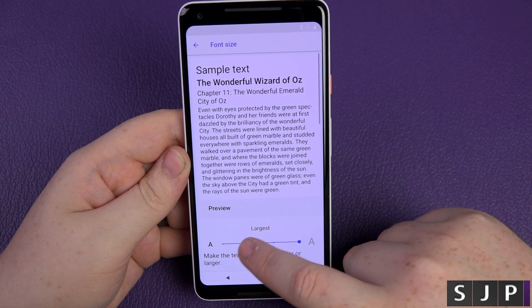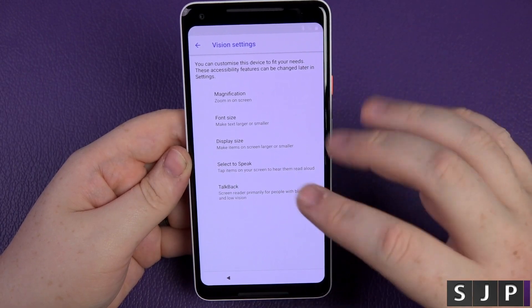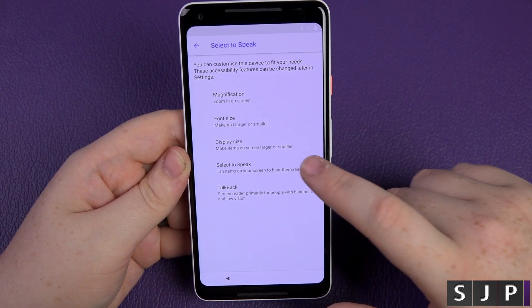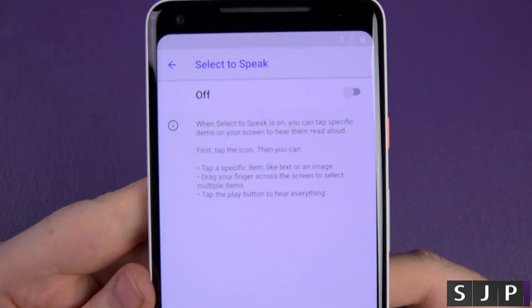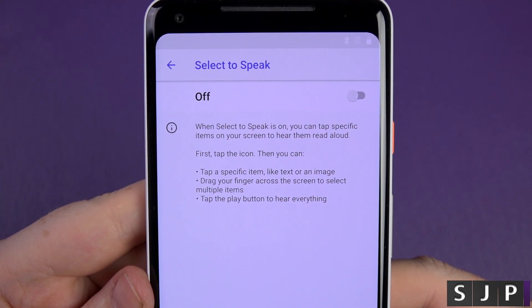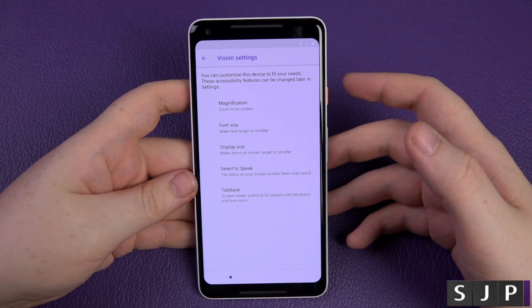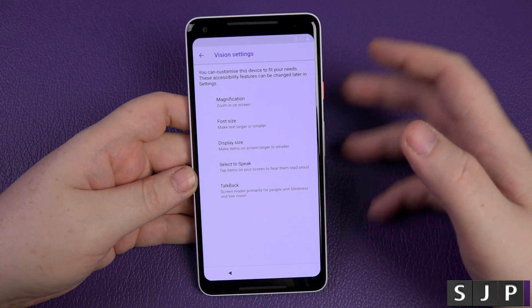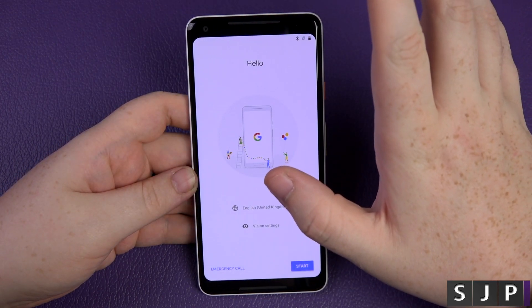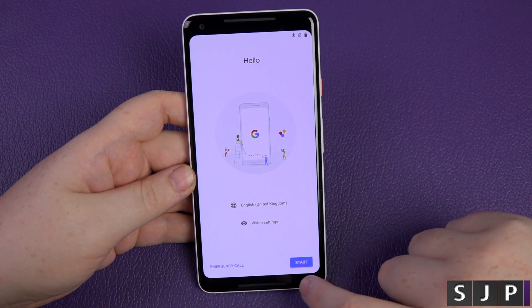I'm not going to turn any of these on for myself — my eyes are generally pretty okay. Font size is nice — you can make things bigger. I'll keep it all default. Select to speak can be turned on or off. And TalkBack — I'm not going to go into that just in case it activates, but it's useful for people who need it.